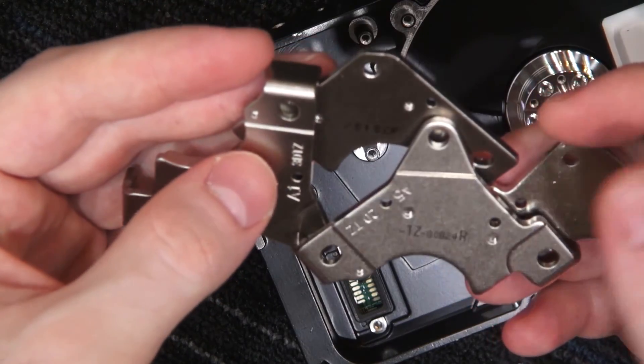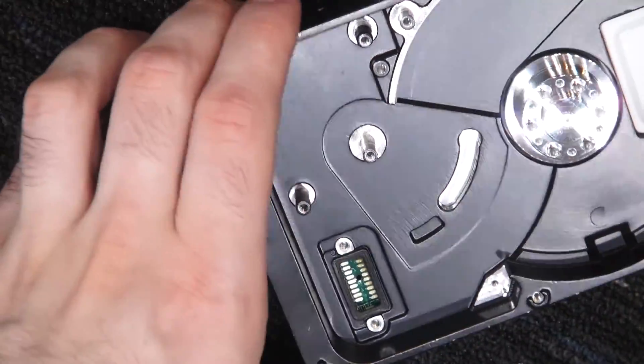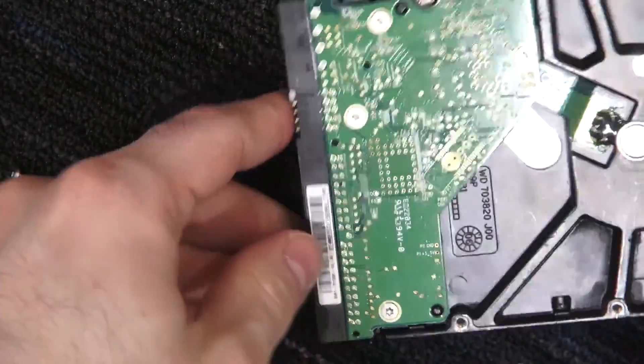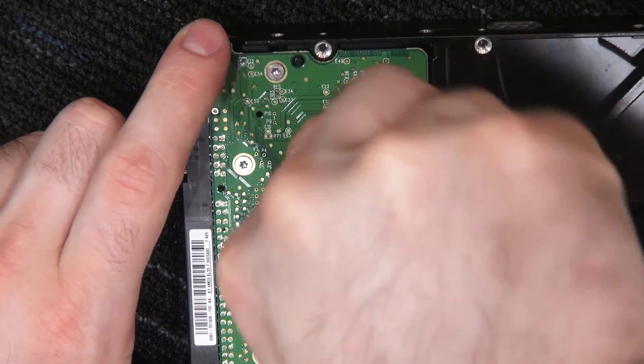They are slightly different. It must have something to do with the year or the amount of power required to drive a head with more parts — I don't quite know.